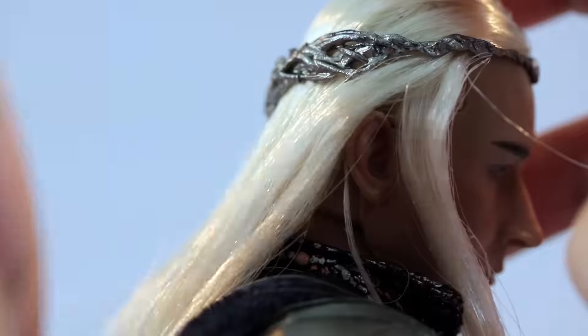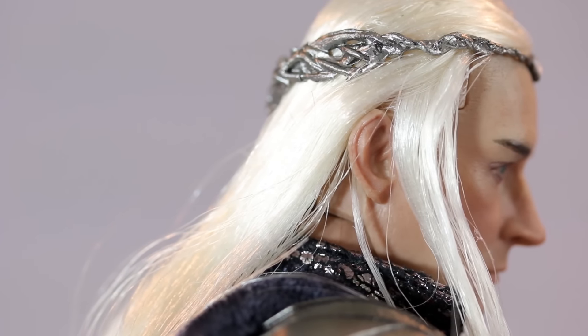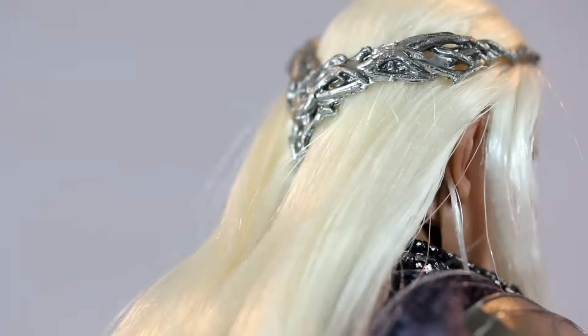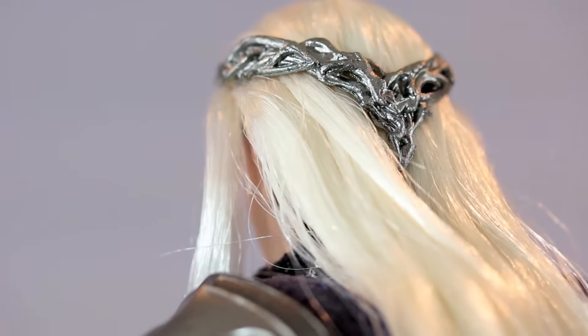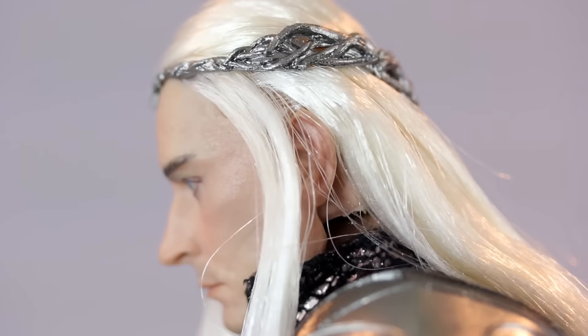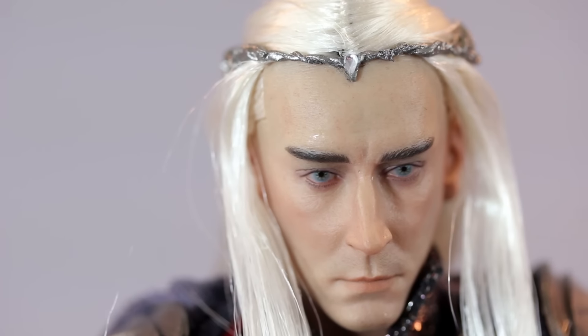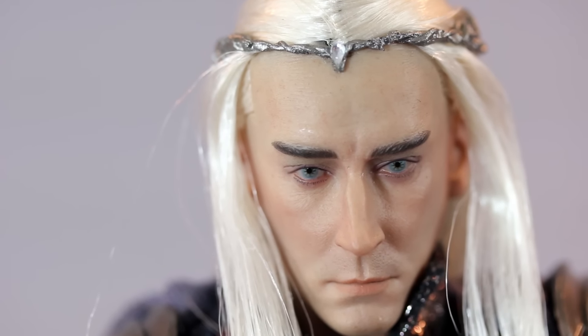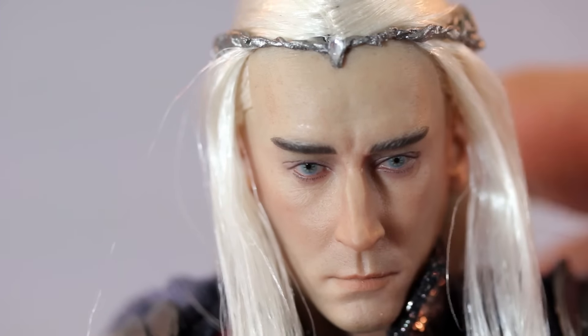The likeness is definitely there. He has elvish ears, so you've got to fuss around with the hair to get the proper look. You just have to play around with the hair to find a happy medium — a little bit of hair in the front. Overall the hair looks pretty nice. The sculpt is pretty solid and strong. The prototype had more texture, but this one is smoother — and in the movies his skin comes across as pale and smooth, which is a characteristic of being an elf.